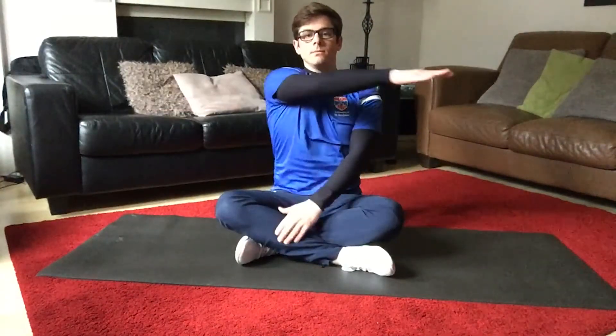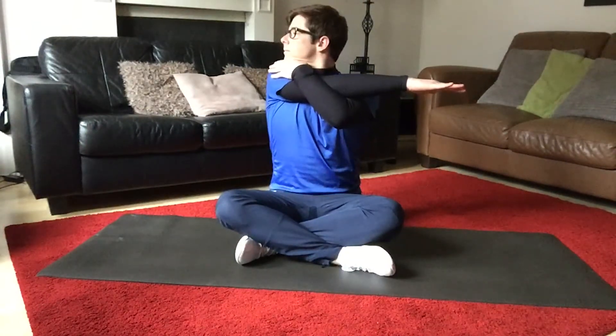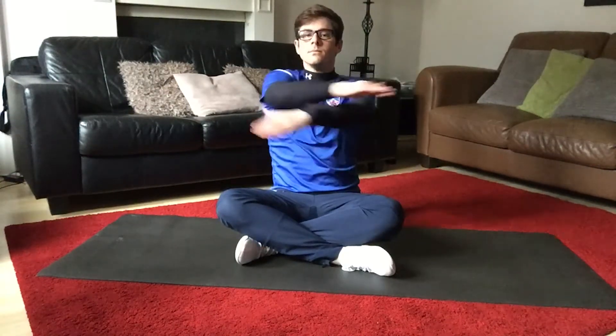Upper body crossover stretch — to stretch out the shoulder, the traps, and the triceps. Place one arm across the body. With the other arm, squeeze that arm towards your chest. Rotate your head over the top of your shoulder and hold. Remember to do the same on the other side.